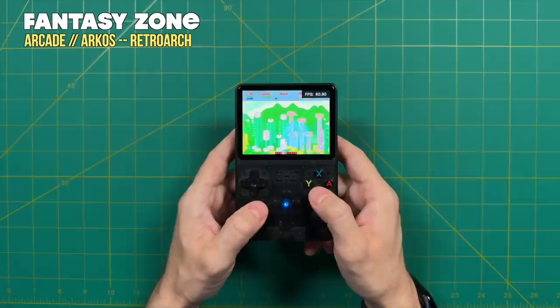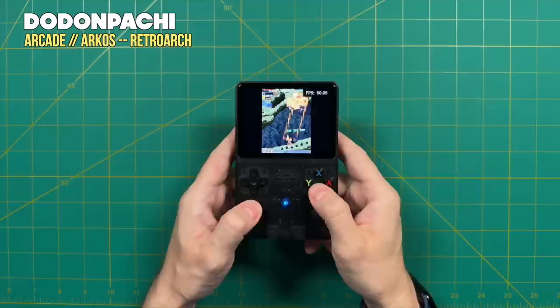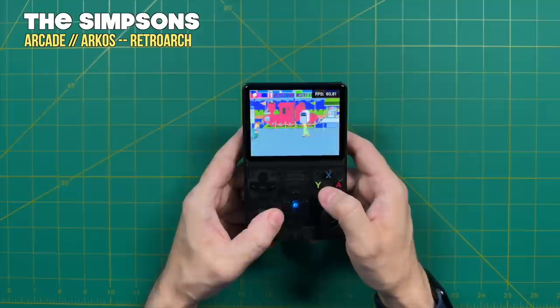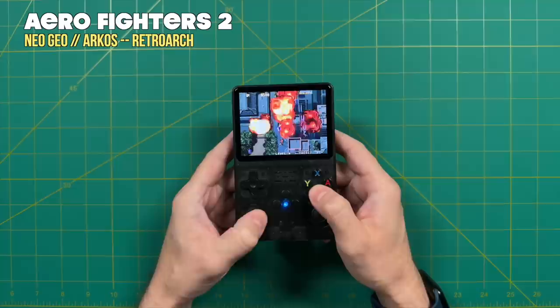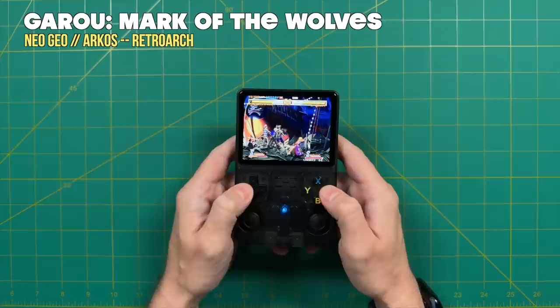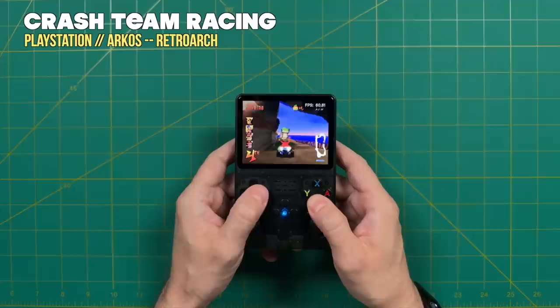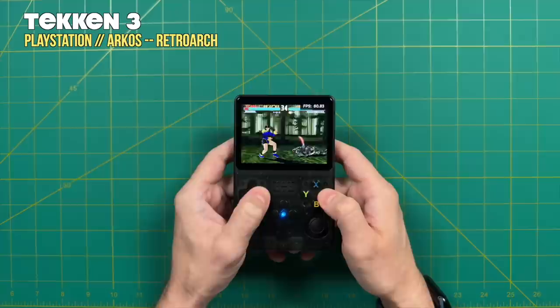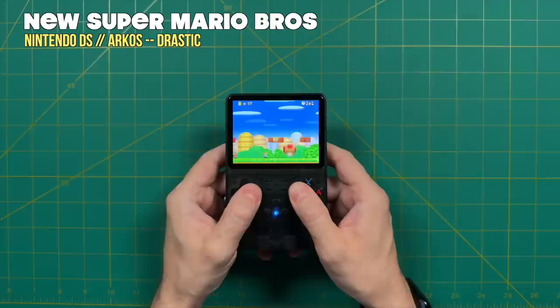Let's go ahead and test out other systems, starting with arcade. Many games will play just fine — all your 80s classics, early 90s, and even some mid-90s games, all the way up to the CPS3 or Street Fighter 3 catalog. You can also play the full Neo Geo catalog here with absolutely no problem — all games at full speed. Another system that plays at full speed with no problem is the original Sony PlayStation. No matter what game you throw at it, the RK3326 chip is more than enough — even heavy hitters like Bloody Roar 2 and Tekken 3 are going to be just fine.